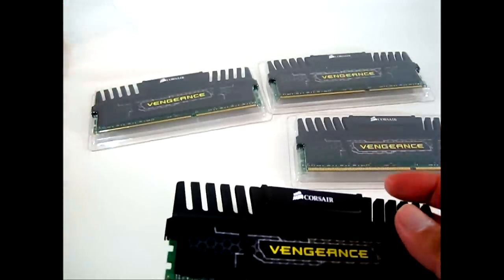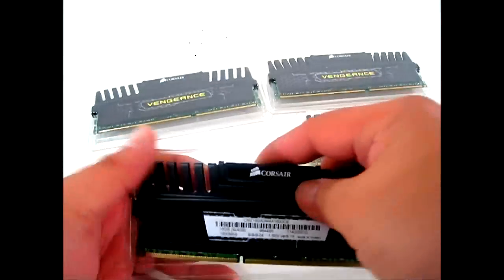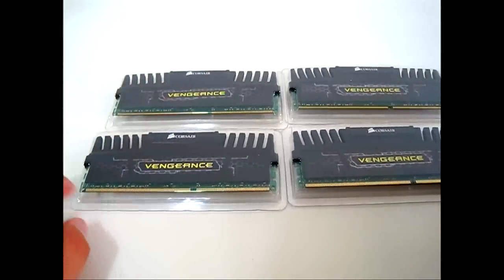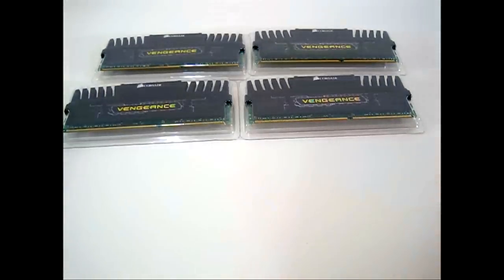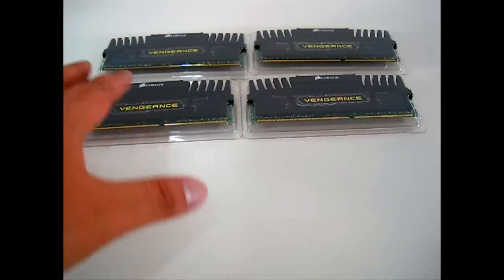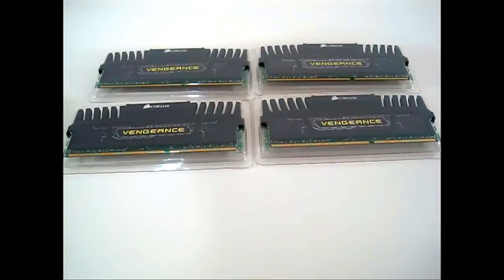Right now, if you want to build an LGA2011 system with 32 gigabytes, the four-by-eight gigabyte memory kits for 32 gigabytes retail for $499. I haven't seen it in stock yet but it's available for pre-order. With these 16 gigabyte Vengeance kits, we can put in two kits — adding another four-by-four kit — for a total of 32 gigabytes in our LGA2011 system, saving a lot of money. On Newegg it was $89.99 for a 16 gigabyte kit — two of them run about $180, compared to $499. It was originally $120, then $109, and now $89.99.